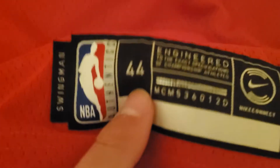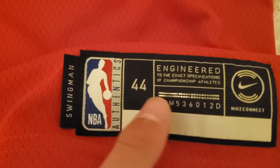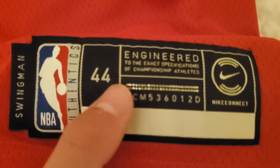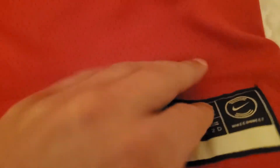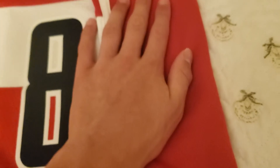Next thing I want to look at is the jock tag. Very nice — it is white and not gray. Some of them are gray for some reason. You can even see it under the thing. The side has a little white strip. On the back of the jersey it is a little different — it's more smooth. The red is more smooth than the front of the jersey.